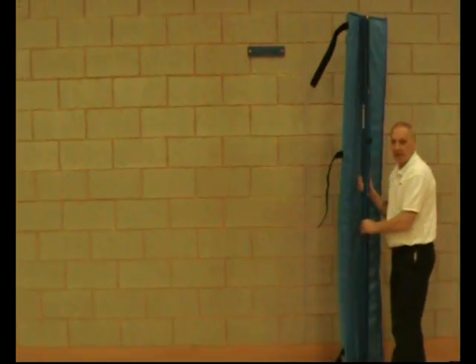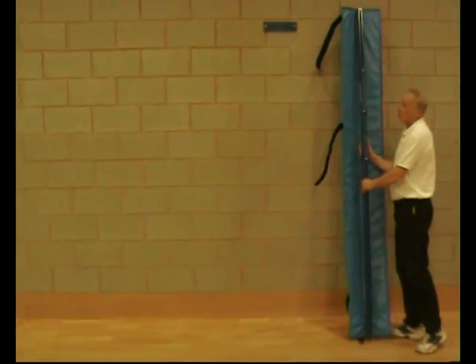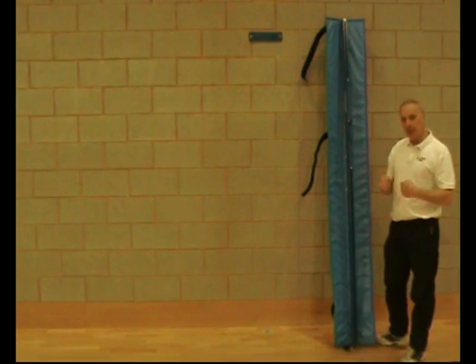If you don't want to leave them in place, they're quite easy to move. We're now going to have a look at the other end where we've got the tension arm and the regular net, so you can see how it works.